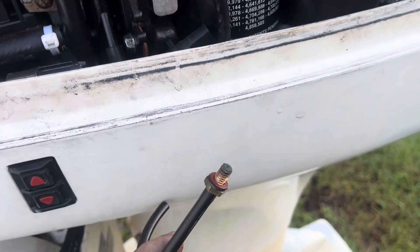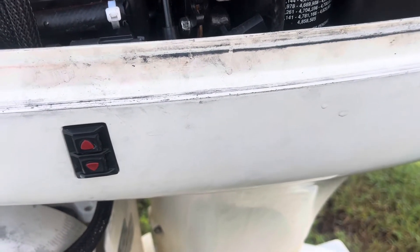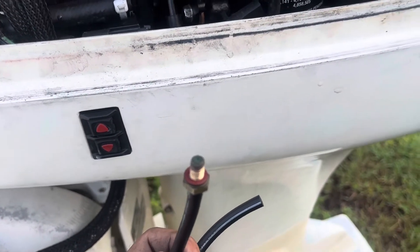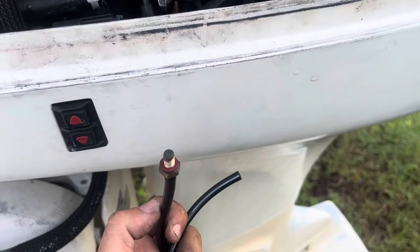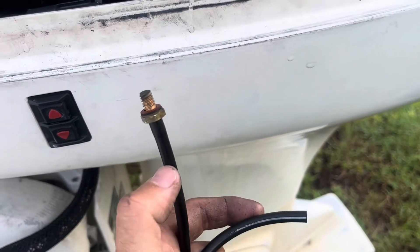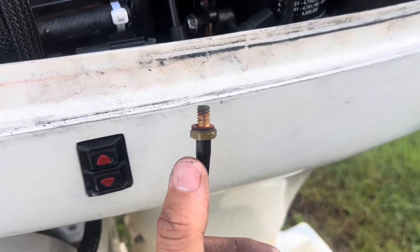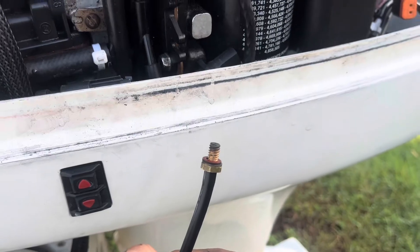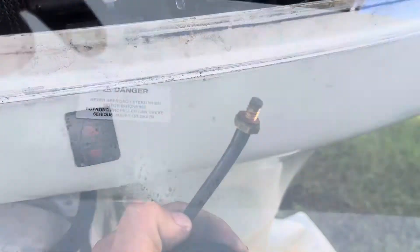So I discovered something that never happened to me before. The connector — I got it out with an 11 millimeter wrench. As you can see, it's very hard to get to, but this thing is clogged right there. There's no gasoline coming from the little hose to the engine, and that's the reason why the engine didn't want to start cold.